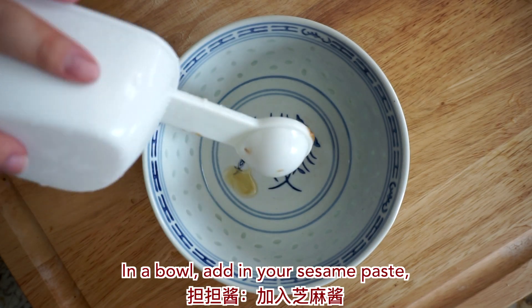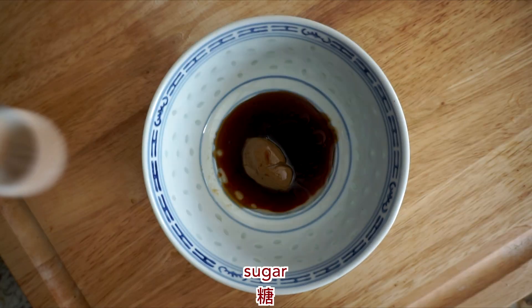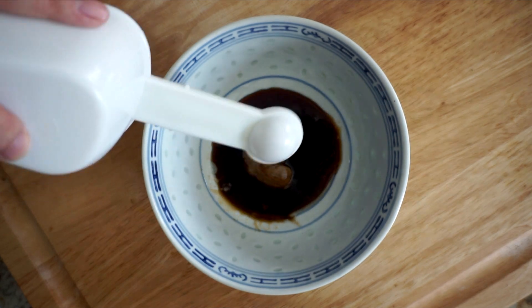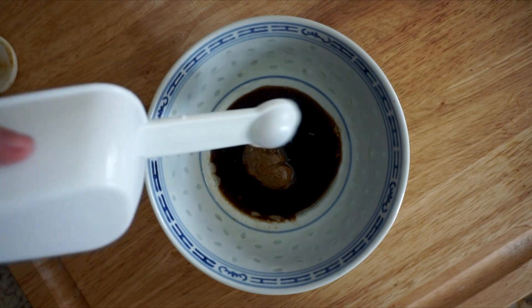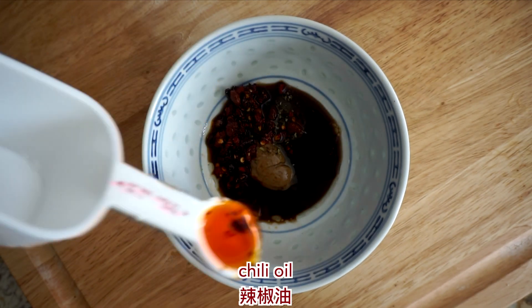In a bowl, add in your sesame paste, light soy sauce, sugar, Chinese vinegar, peppercorn powder, and chili oil.